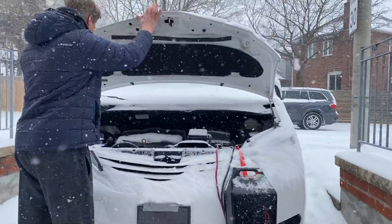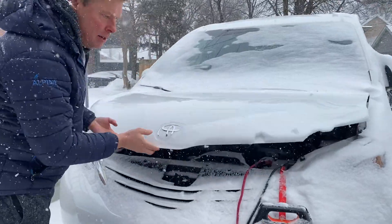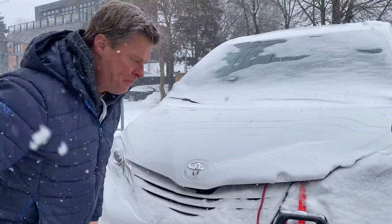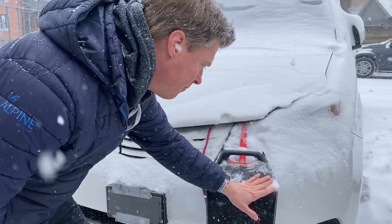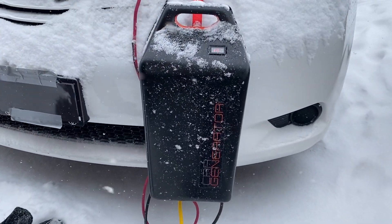Basically you attach the car generator and then you can simply lean the hood closed just like this. On the front, this unit is completely waterproof and rainproof so you can use it in any weather.